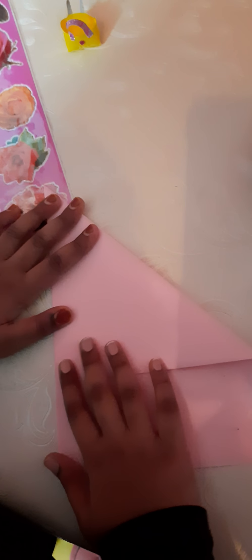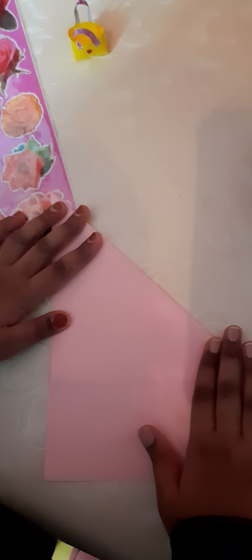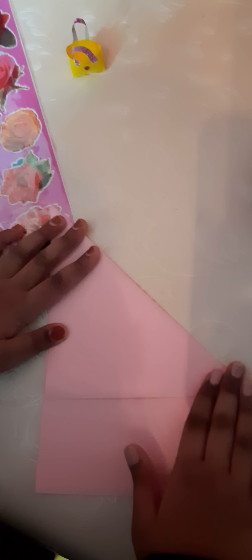Now let's begin. First, take paper and fold it this way. Be careful. Watch it with concentration. Don't press it tightly because you gotta make a box shape.